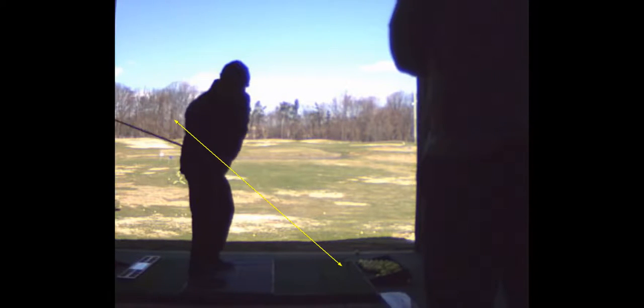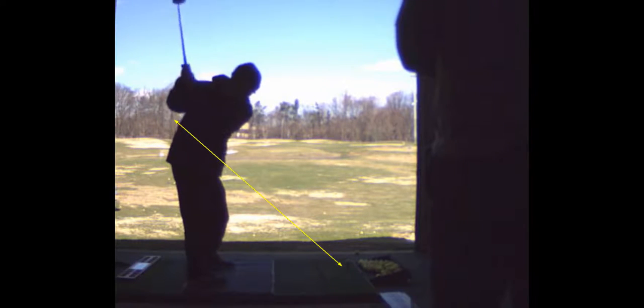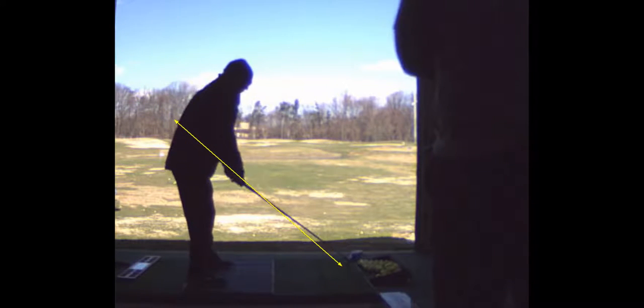I want you to do that every day — fifteen minutes working on that loop. That's a little opposite of what you're doing now. On your takeaway, the club goes underneath the plane of the shaft, and then it goes out over.